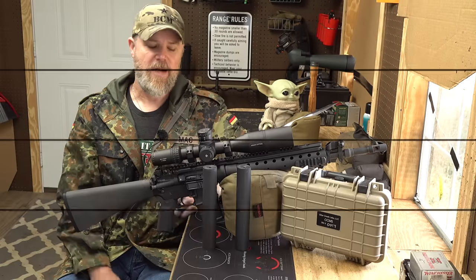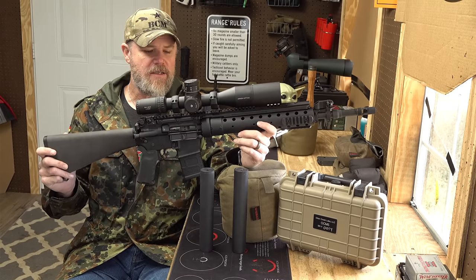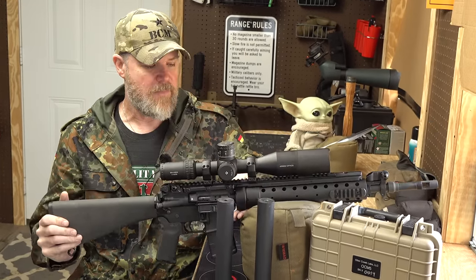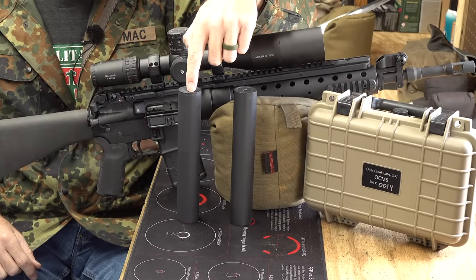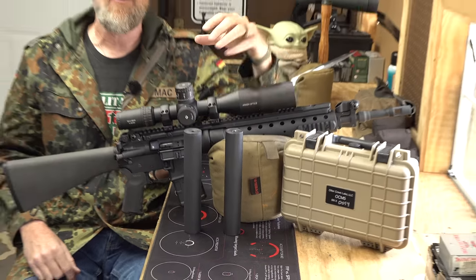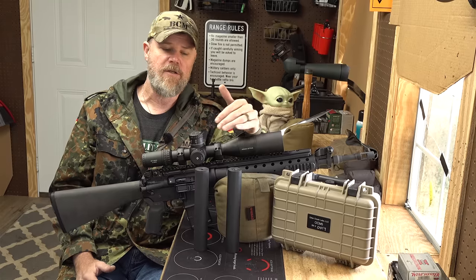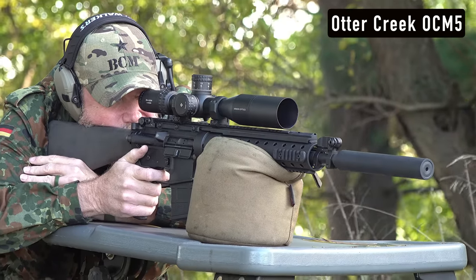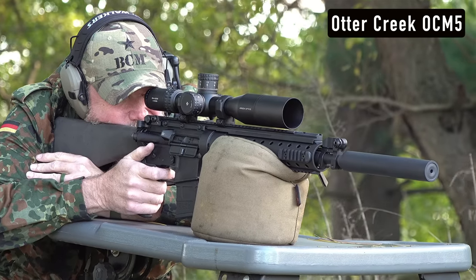I have a PRI rifle — every once in a while you'll find them come into Copper Custom, and this one I picked up from Copper. This is a complete PRI build of an early Mark 12 with an A2 stock, which most people associate with the early versions of the gun. In front of me I have two silencers: the AEM-5 and the Otter Creek Labs OCM-5. This is a very early AEM-5 — to purchase one you'd go to Allen Engineering, get on the list, be notified when your can went into production, pay for it, and transfer it to your FFL SOT.